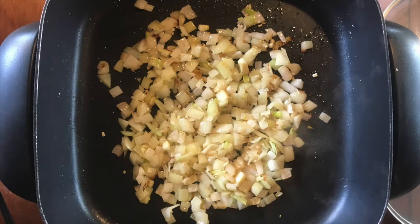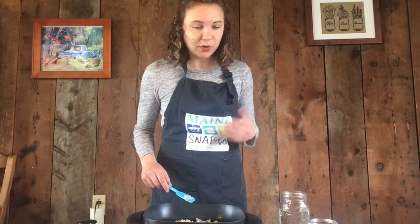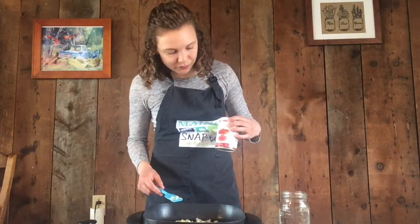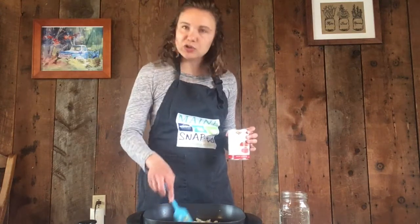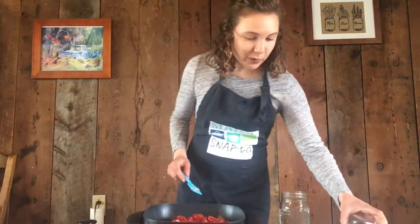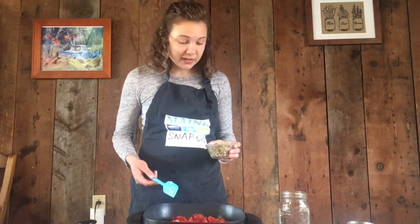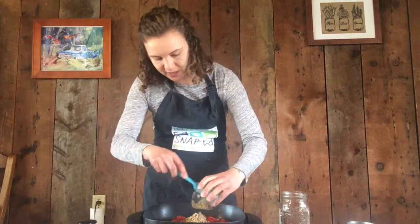Once those onions are translucent, I'm going to stir in most of the rest of the ingredients. Going down the list, we have our tomatoes — it calls for diced tomatoes with the juice. I bought a no-salt variety so I can control how salty this food is and how much sodium I'm getting in my diet. We also want to add our lentils. The recipe calls for them to be rinsed, so I did rinse mine — that just gets any dust or dirt off of those beans.